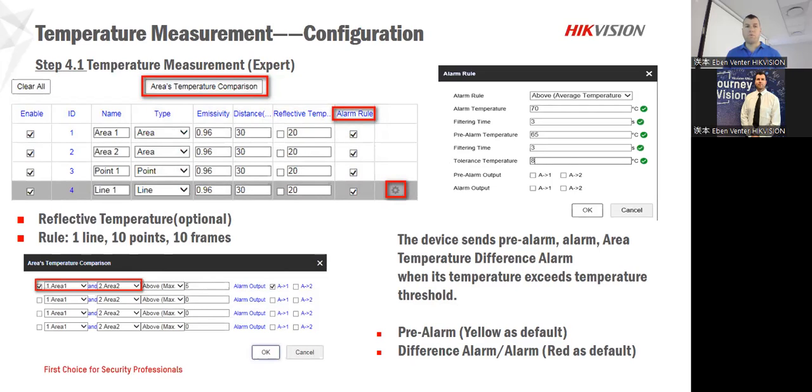We've got quite a bit that we can do. We've got rules like a one-line or the ten-point rules, and we can change the colors according to how you would like the alarm to be.